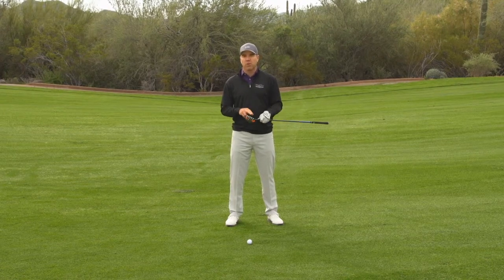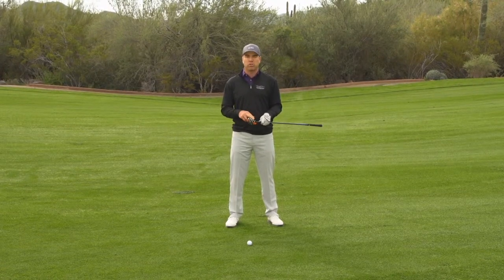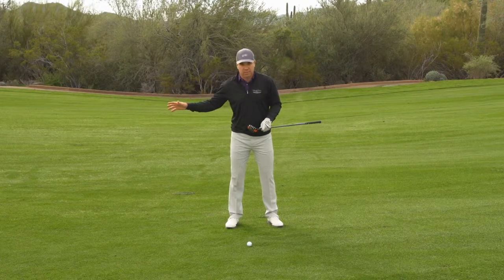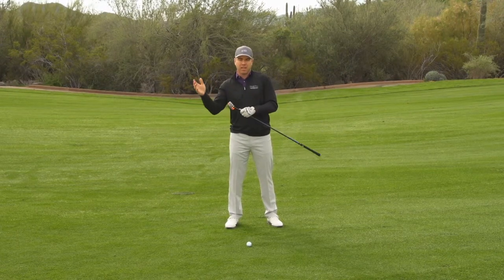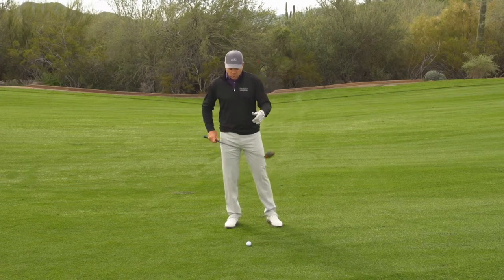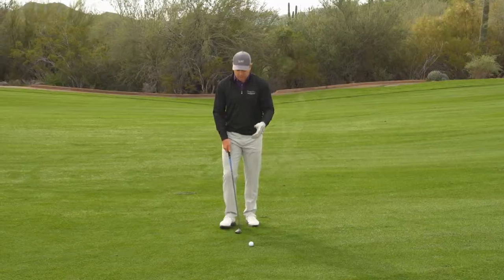Remember, they have the loft of an old 3-iron — 20, 21, 22 degrees. Some hybrids even go up to 27 or 30 degrees in some cases. That basically equates to a 6-iron. This equates to about a 3-iron. So you want to be able to set up to these like irons.